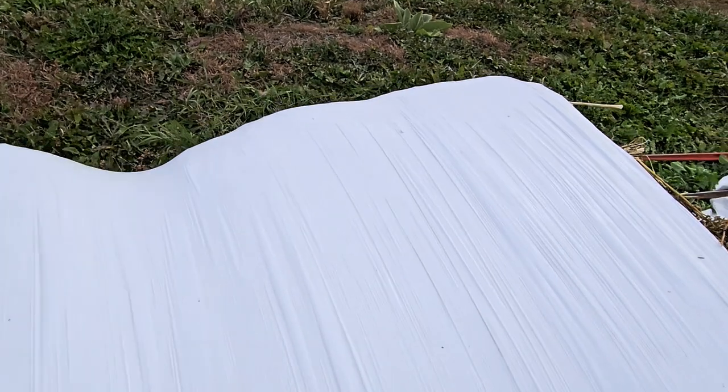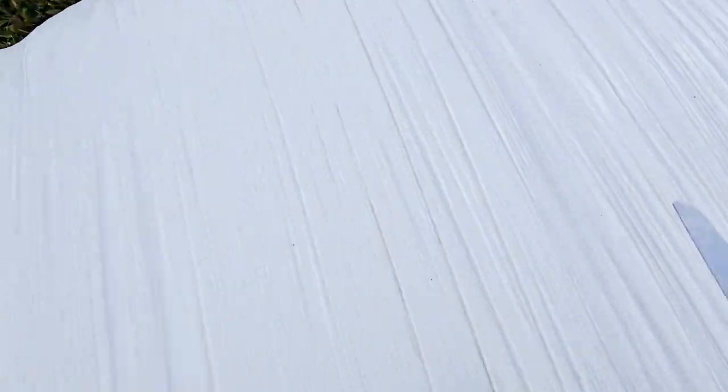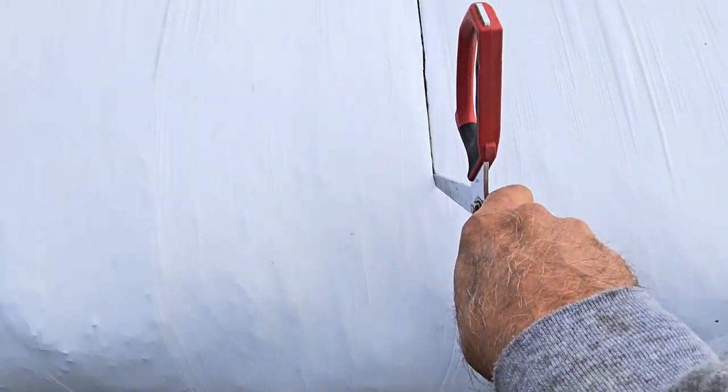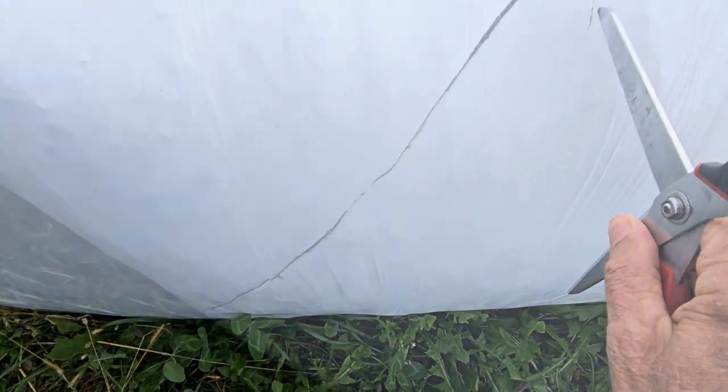There are actually 30 layers of plastic on here. It advances an inch each rotation and the ramp is 30 inches long, so there are actually 30 layers of plastic sealing this. Basically we just cut across here and then down both sides.